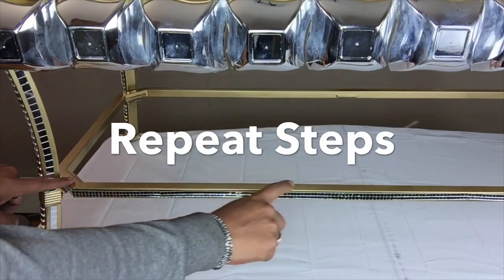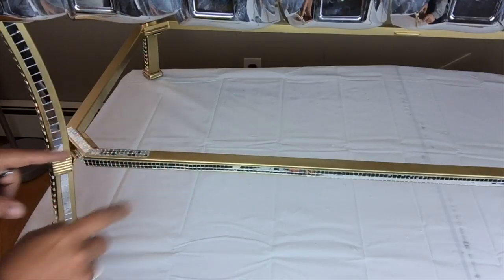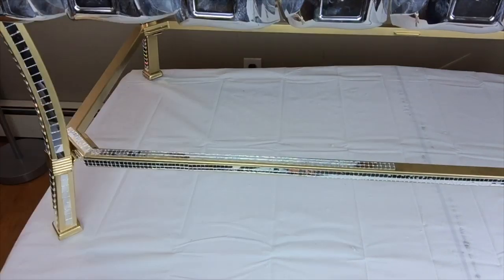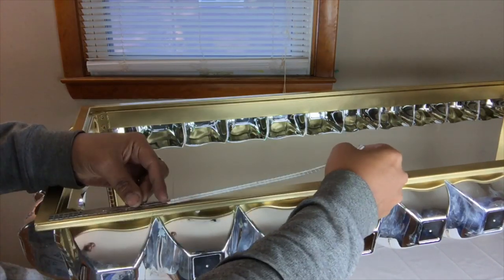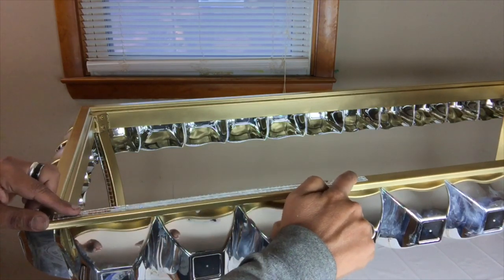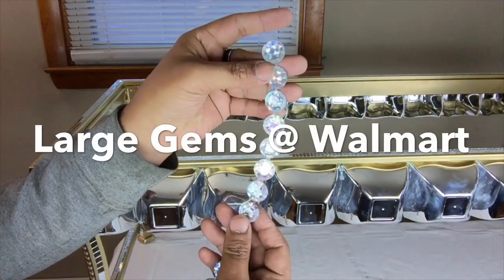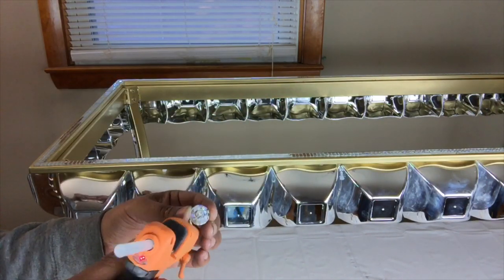I will repeat the same steps on the bottom part border. I will also be using these large gems that I purchased from Walmart and gluing one gem in the center of each dessert bowl.